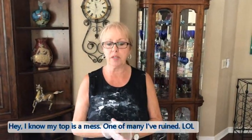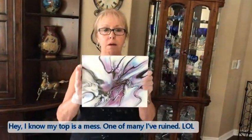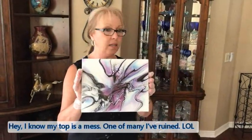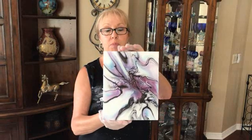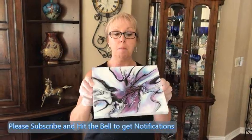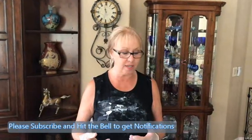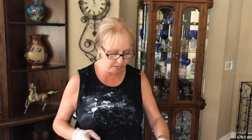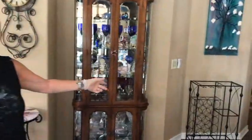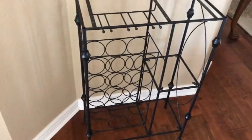Hey everybody, Kathy here with Paint Point by Kathleen Miller. The vote is in and it turned out to be number three for the wine rack, and it is going to be the purples. So this was number three, but some of my subscribers suggested adding some green because grapes have green leaves, so I'm taking their suggestion and putting in some green. Phil can show you the wine rack — just to kind of review, this is the wine rack that she's going to do.